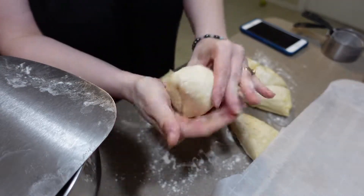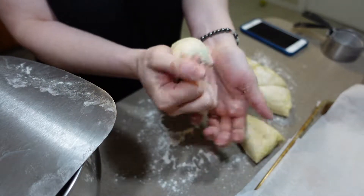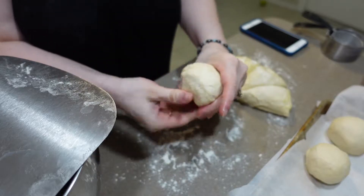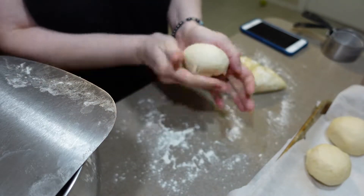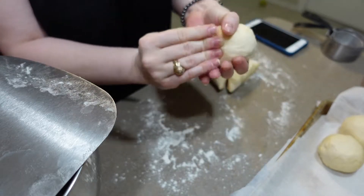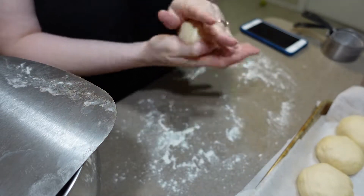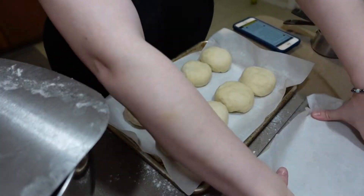Once we've got our eight pieces, we're going to shape each one into a ball. Once we've got all eight dough balls made, we're just going to give them a light press to flatten them slightly, and then we will poke a hole in the middle and form our bagel.